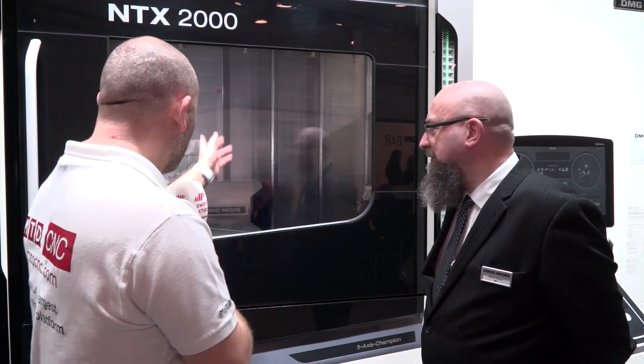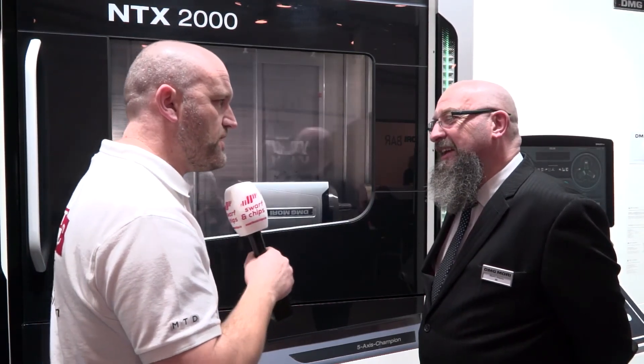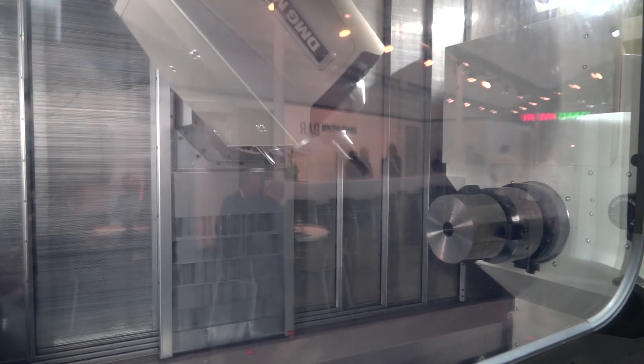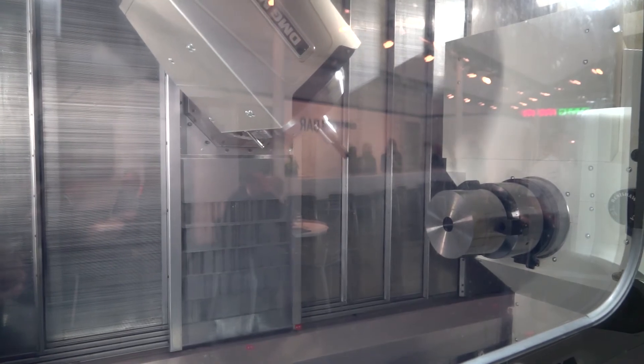And just finally, I noticed the head swinging all over the place there — it's going past the centre line. Is it plus or minus 110? Yes, plus or minus 110, full contouring as we said, tied in with the power of that spindle, with through spindle coolant — 70 to 80 bar of coolant through the spindle.